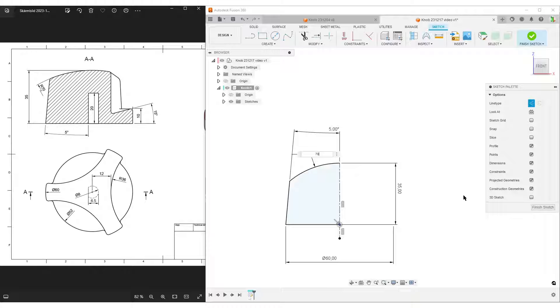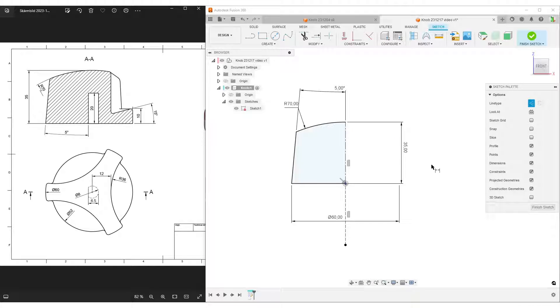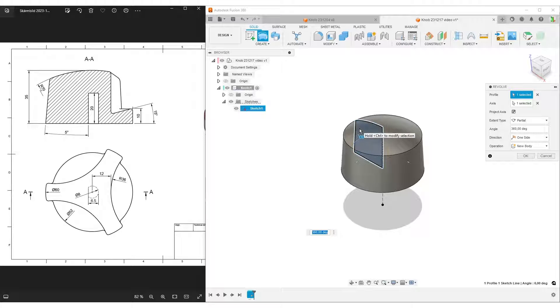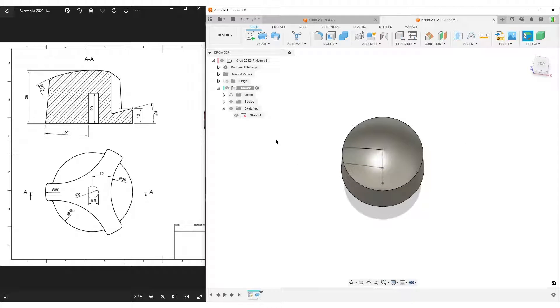The arc radius is 17, giving us a fully defined sketch. I finish the sketch and use the Revolve tool. Fusion sees we have a center line and a profile, so it automatically revolves the profile around that center line. I hit OK. I'll auto-hide the sketch and open up the bodies, because in my mind this shape has two bodies — I'll make the first one, hide it, make the second, then combine them.